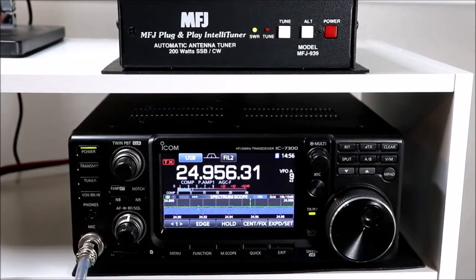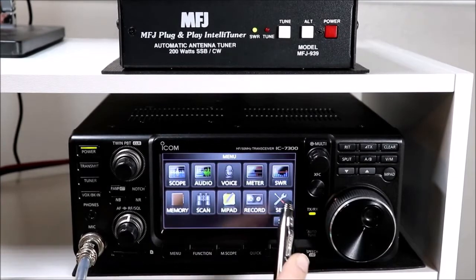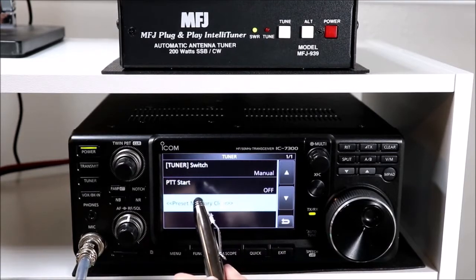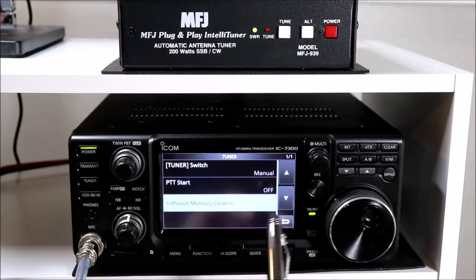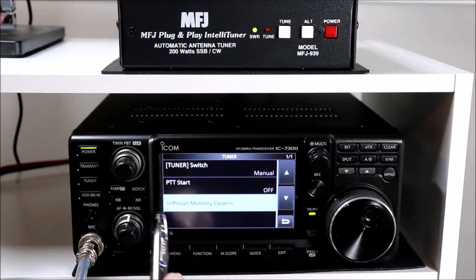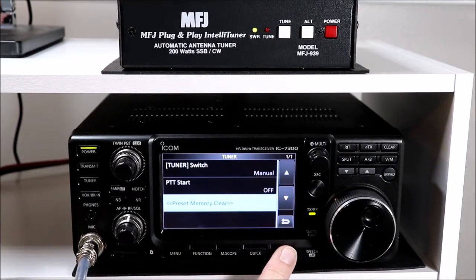Using it really couldn't be any simpler. There's no difference in the 7300 to the menu selections. If I go to tuner here, we really have the same tuner switch - manual, auto, push-to-talk, start, off, on. And those two function the same way as they do with the internal tuner. The preset memory clear doesn't really do anything for an external tuner - that still clears the internal tuner memories inside the radio, so this function has no meaning for an external tuner.